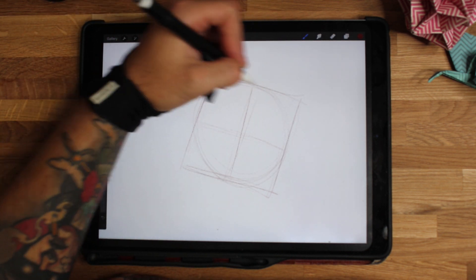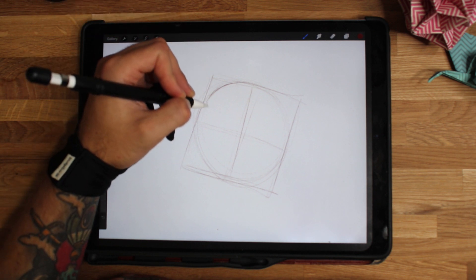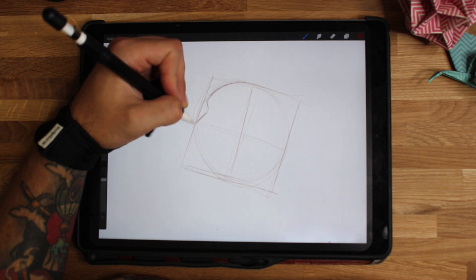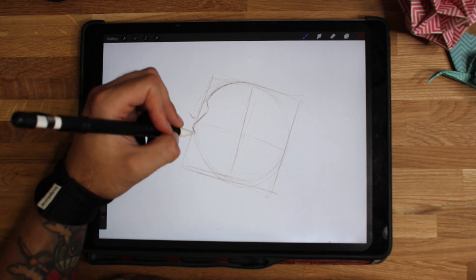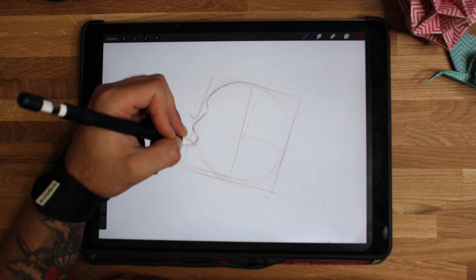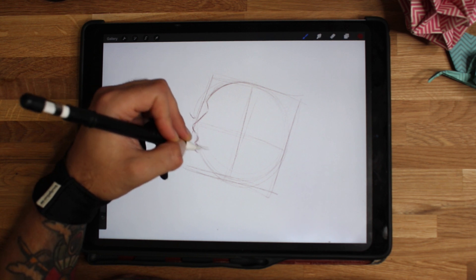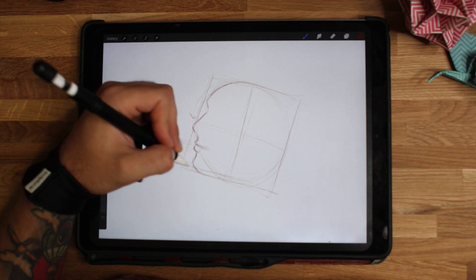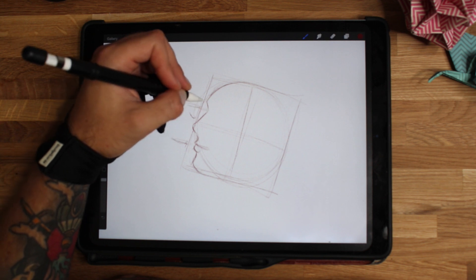I'm going to cut off with a curve around here — about halfway — creating a little dip for where the brow is going to go. Come down here, I like to cut through this center bit with a nose curve, then curve the other way for roughly where the mouth's going to sit. A little loop for the bottom lip, curve down to the chin.